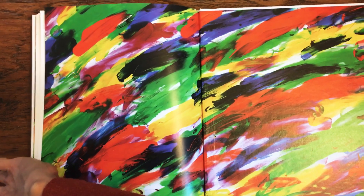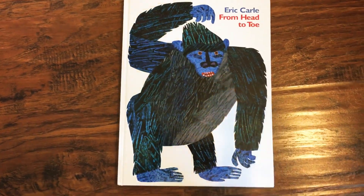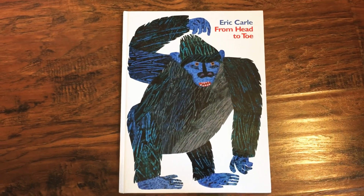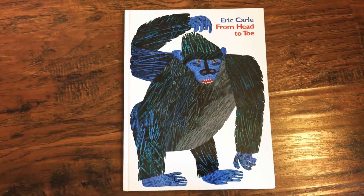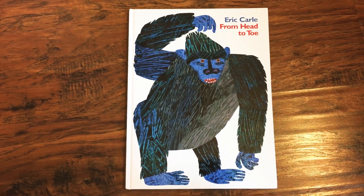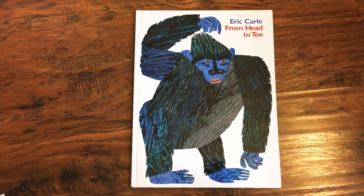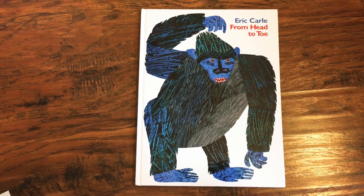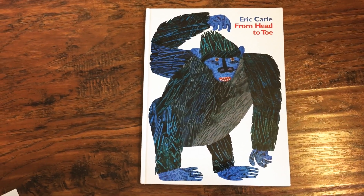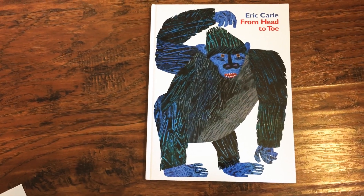Now we're going to use some of the movements we read in the book to make a quick movement sentence. Remember, a movement sentence always starts with a frozen shape. Find a frozen shape maybe inspired by an animal you saw — maybe a gorilla shape, a tall giraffe shape, or a kitty cat shape. Our first movement sentence is going to be: turn your head, raise your shoulders, and wave your arms.